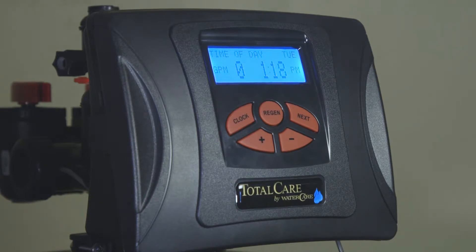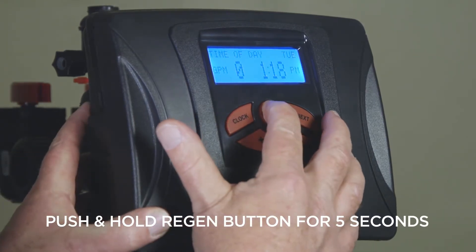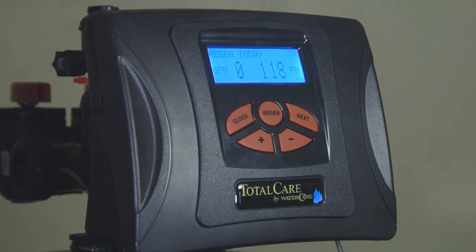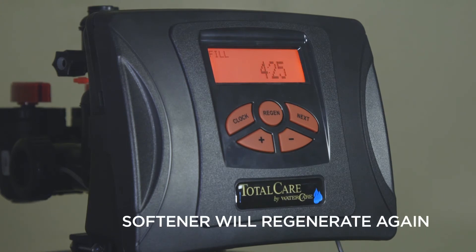At this point, push and hold the regeneration button again for five seconds to initiate a regeneration immediately. As the softener automatically proceeds through this cycle sequence, it is cued to regenerate again at its preset time.